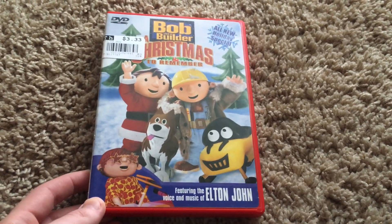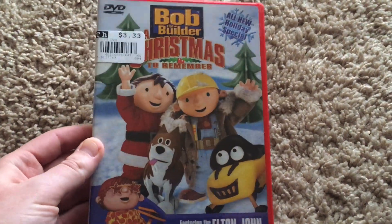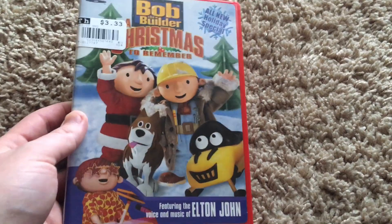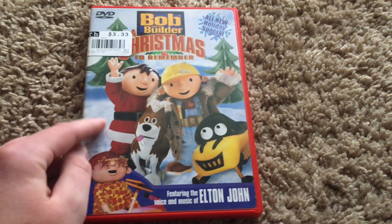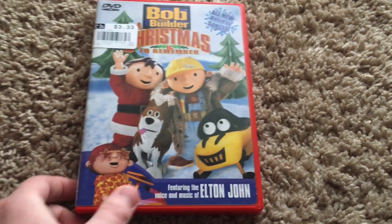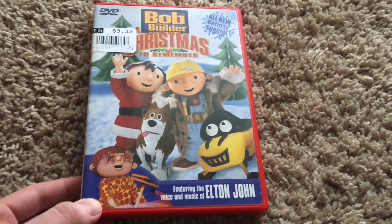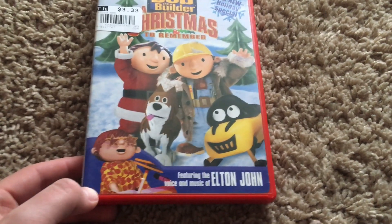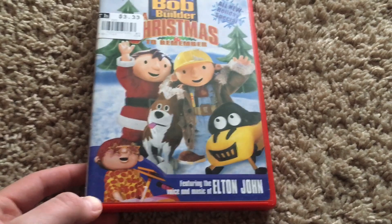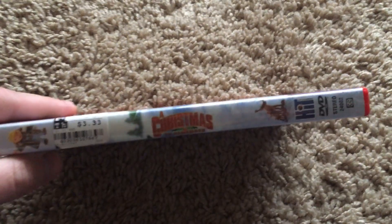You've got some Christmas trees and Bob and his brother Tom, Tom's dog, and a newcomer — I think that's also Tom's character but I can't remember his name. It also features the voice and music of Elton John. Here's the spine — just a picture of Bob, same as on the front cover.